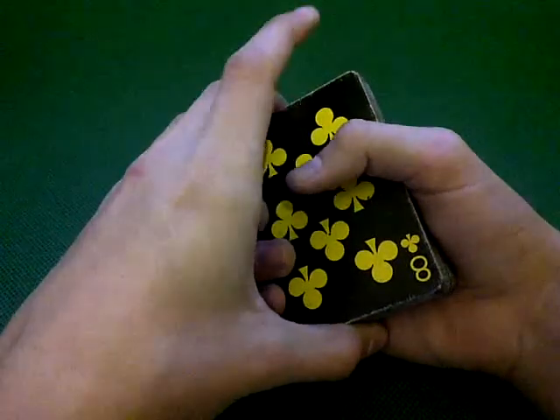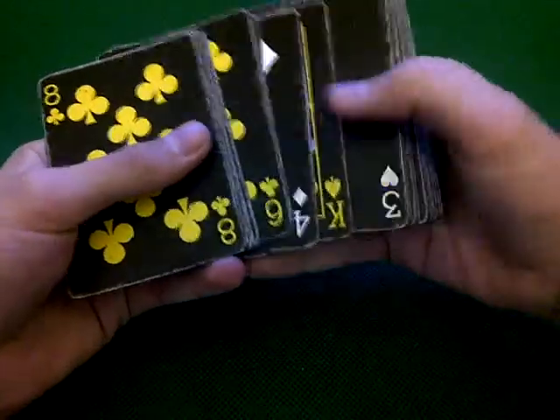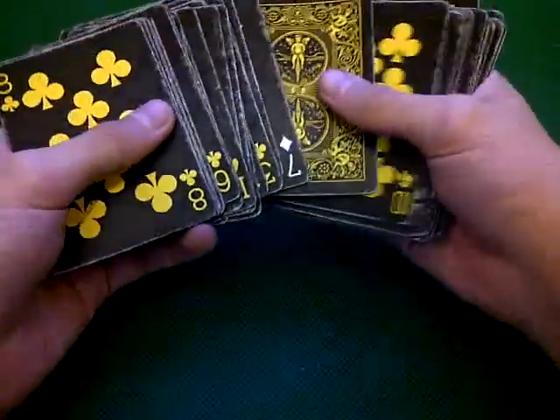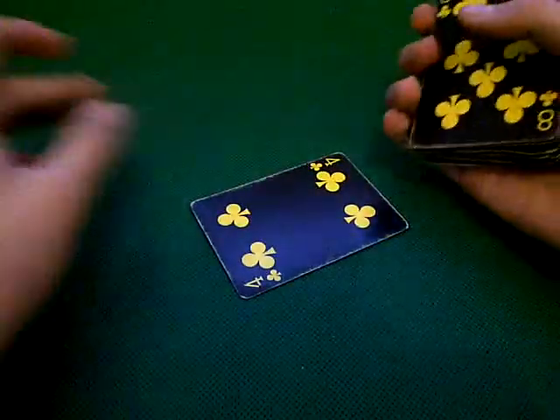Actually on the third attempt, I'm not gonna pick a card. Instead, I'm gonna let your card reveal itself. Okay, let's have a look. Four of clubs — your card?